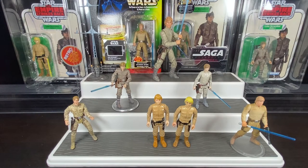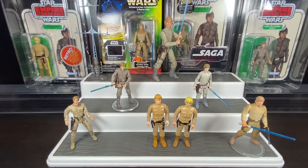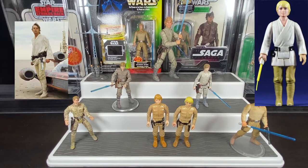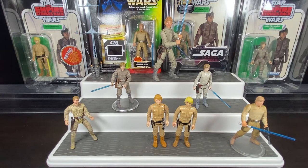Good day collectors and viewers, social distance warriors. Today we're going to look at Luke Skywalker in his Bespin attire or Bespin fatigues outfit that he sported in Empire Strikes Back. Luke Skywalker first appeared in the original Star Wars New Hope back in 1977 with the farm boy Luke look, and then with Empire Strikes Back, the anticipation was high as Luke would continue his journey.